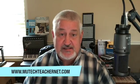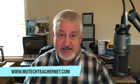Hello, everyone. This is Heath with the Music Technology Teacher Network, www.mutechteachernet.com.